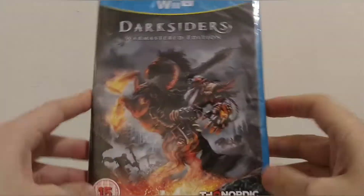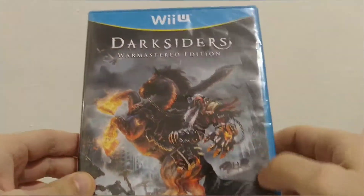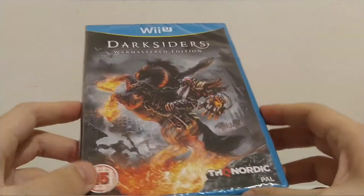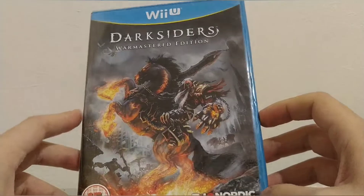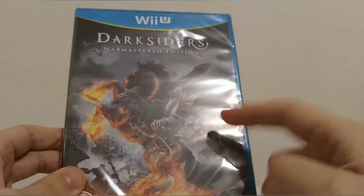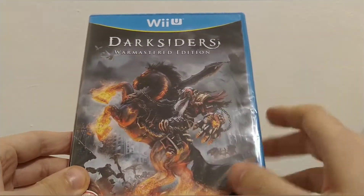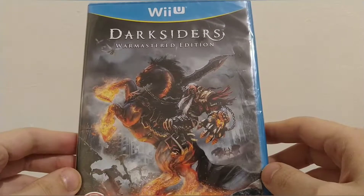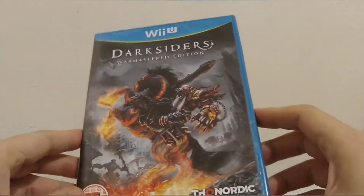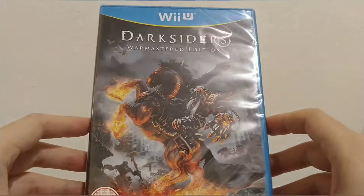Hello and welcome to GameEview. Today we are unboxing Darksiders Warmaster Edition on the Wii U — yes, on the Wii U, not the Nintendo Switch. I saw this very cheap at six English pounds on a website and thought I haven't unboxed a Wii U game in absolutely ages, let's see if there's anything new or decent inside. The Darksiders Warmaster Edition was one of the last physical releases for the Wii U — I think Axiom Verge takes the crown for the actual last physical game — so this is definitely worth adding to the collection.